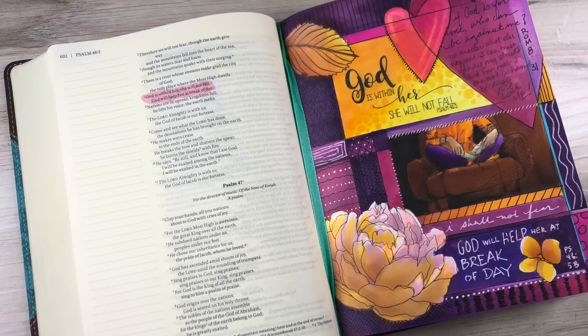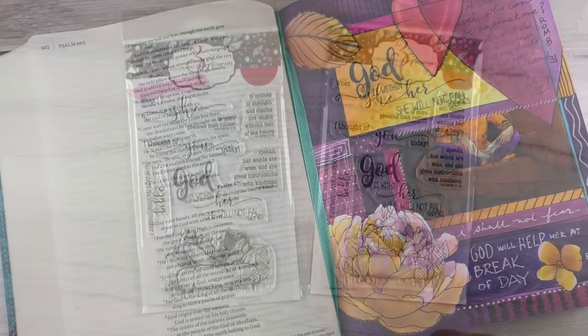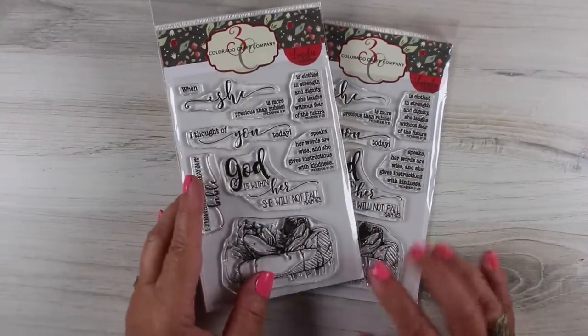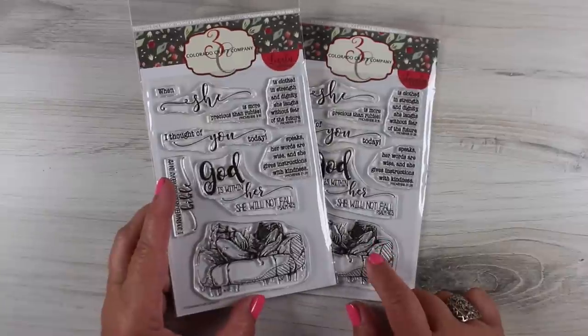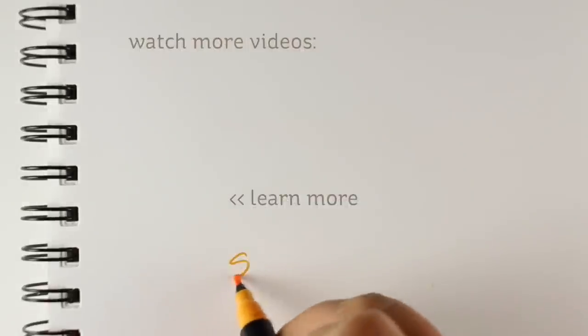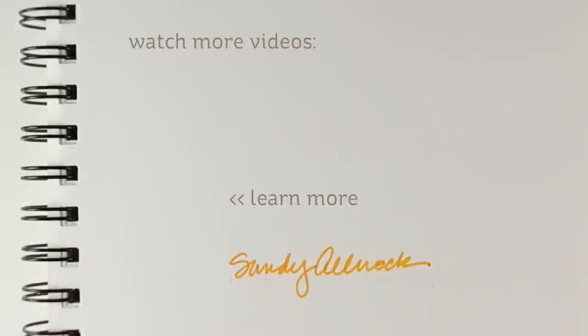So there you go — there's one way that you can use Copics in your Bible. I have one other tidbit: there is a giveaway. I purchased one of these stamp sets and Amy sent me one, so I ended up with two. If you want to enter, go leave a comment on my blog — because you can't do giveaways on YouTube — and I will pick a winner in a week and send the stamp set out. Good luck, and feel free to share with your friends so they can enter as well. I'll see you later, bye-bye.